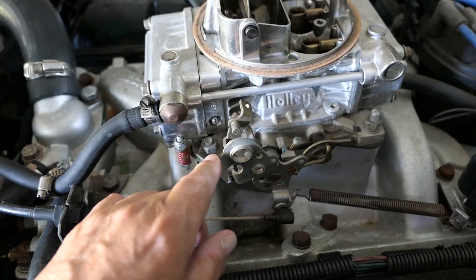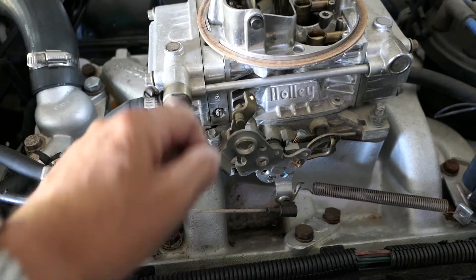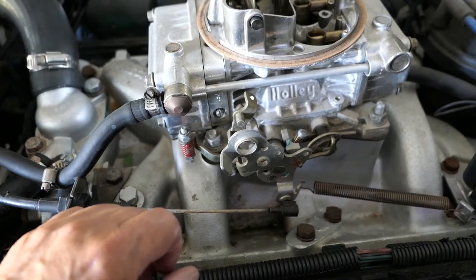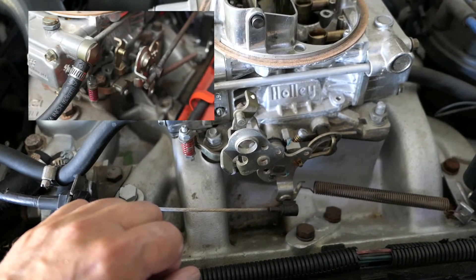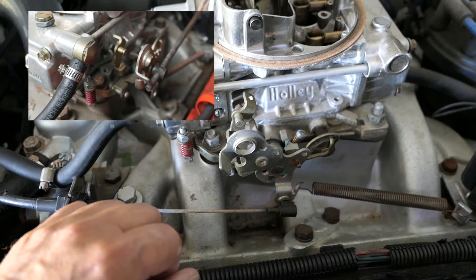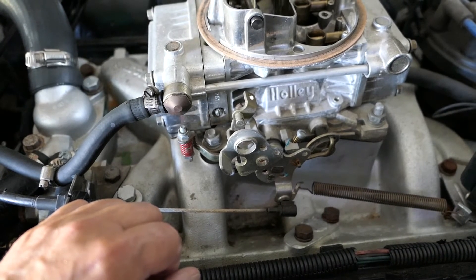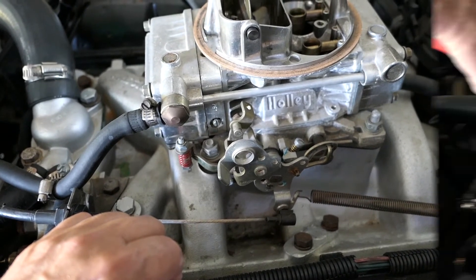So what we're going to do is use a hacksaw and cut this off around there. The funny thing is there's a HQ Holden Kingswood and it's got the same carburetor with the same modification, which was done by the guy who used to own it and installed the previous carburetor. So there you go. I'll show you a picture of this when it's done.